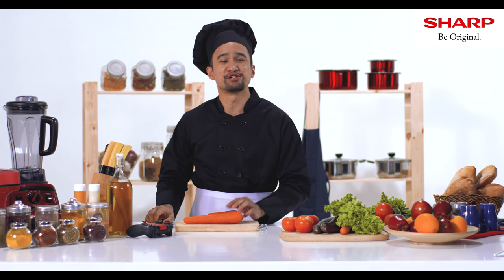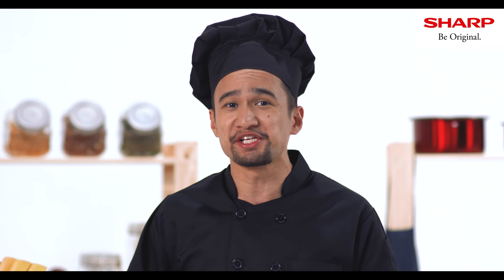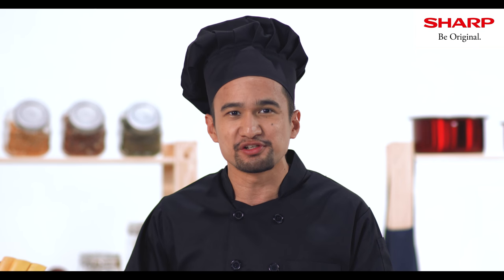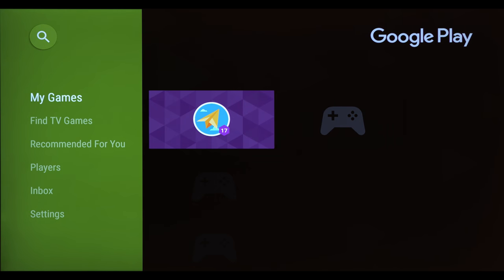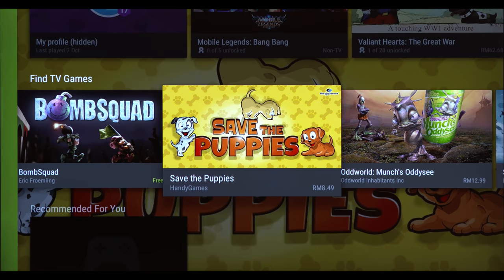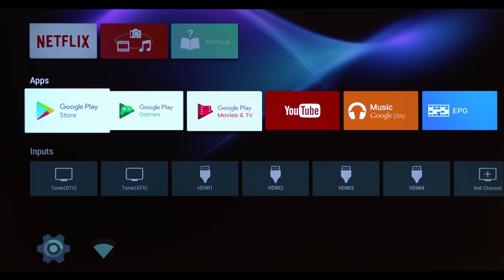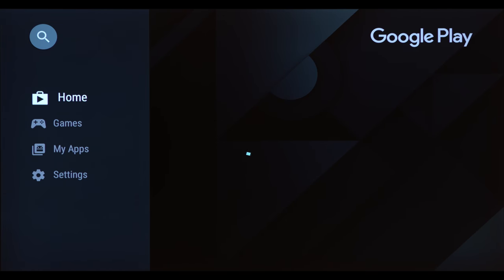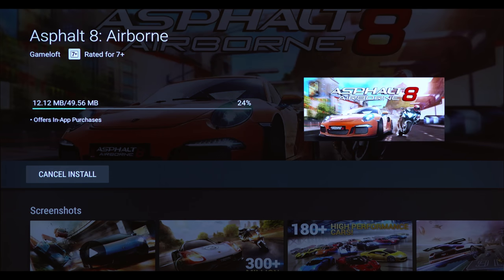Another cool thing is you can also download game apps to your TV. You can download fun racing games, adventures, puzzles, action, and much more. The first way is to go to Google Play Games, where you can create your profile and select the games you want to play. Or you can also go to Google Play Store, search for your favorite games, and download them to your Sharp Android TV — just like how you do with your smart phone.